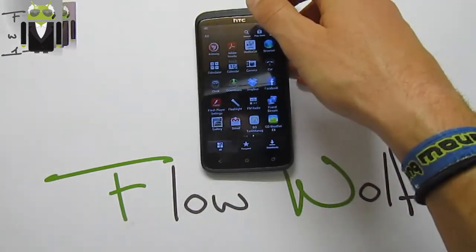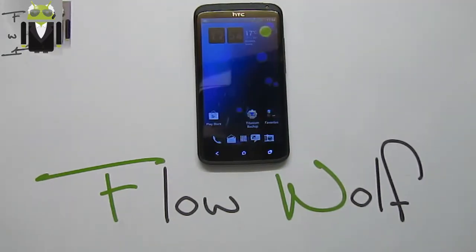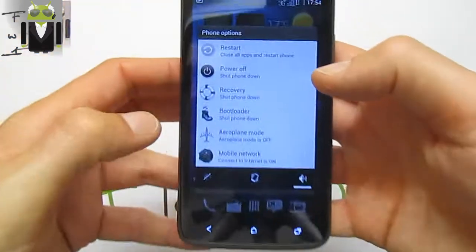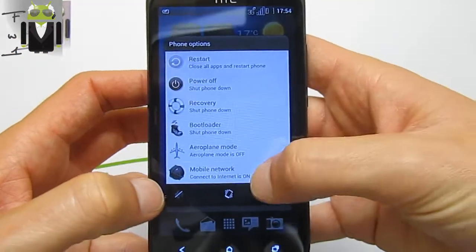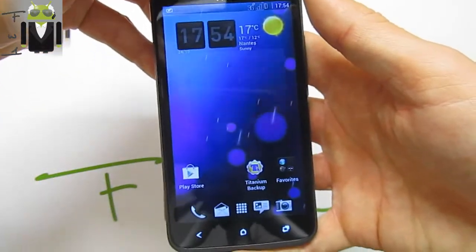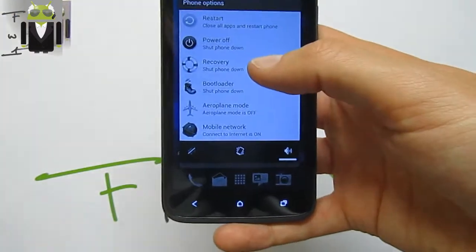I almost forgot — you also get the APM, Advanced Power Menu, with restart, bootloader, and mobile network options. You can change it and choose restart or use recovery mode, with options for recovery, bootloader, I/O, airplane mode, and others. This is just amazing to have that.